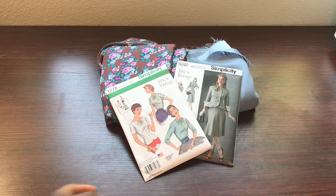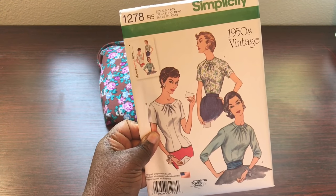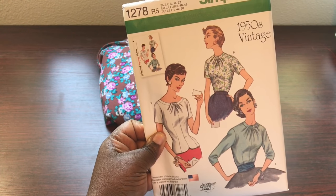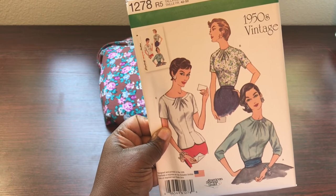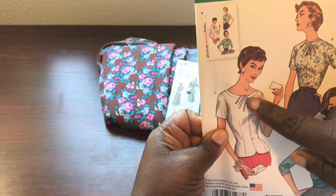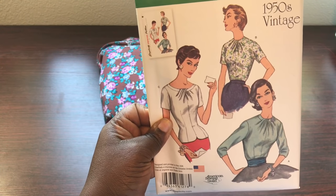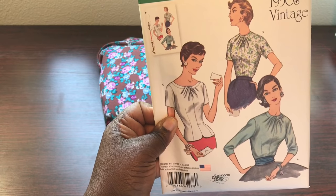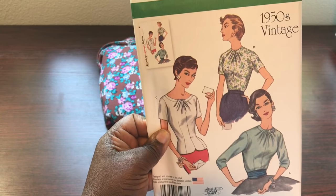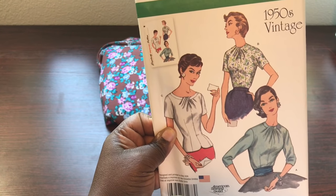For Simplicity 1278, this pattern has three variations. View A has three-quarter length sleeves, and views B and C have short sleeves. All views have this really cute pleated detail around the neck of the garment, and that's what really attracted me to this pattern. I like the scallop detail at the base of the garment as well. I really didn't see any differences between views B and C — they're pretty much the same.